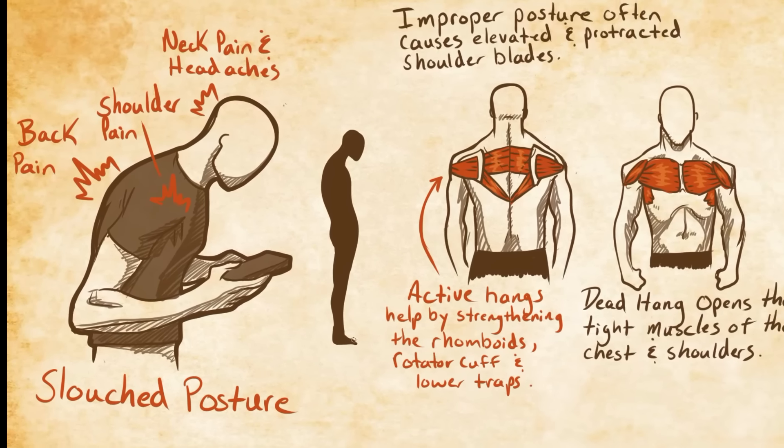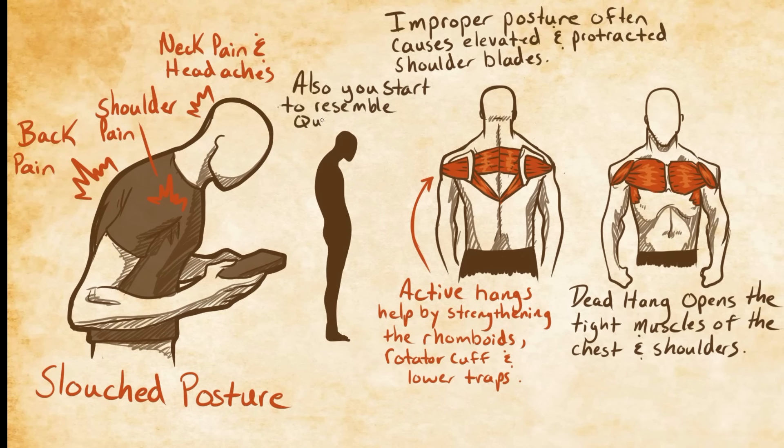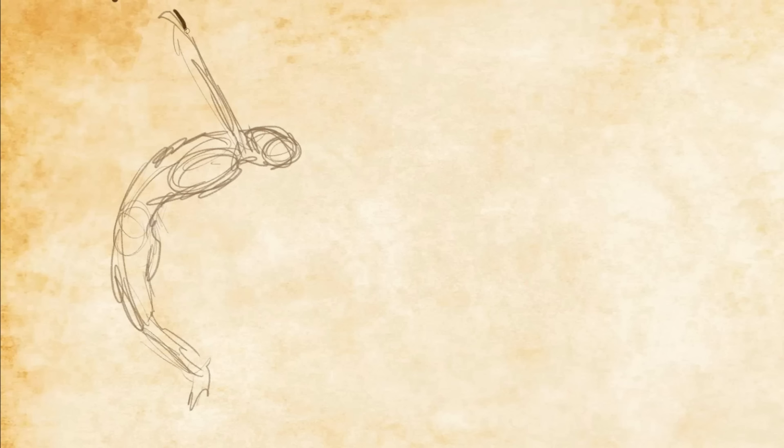However, there is often still more to be done, and luckily, there is a progression to these hangs which accomplishes the rest. This hang progression, known as the activated arch hang and the swan hang, before finally being nicknamed the perfect hang. The nickname comes from this hang's ability to address nearly all of the upper body damage of the slouched posture, to an even greater degree than the dead hang and active hangs.